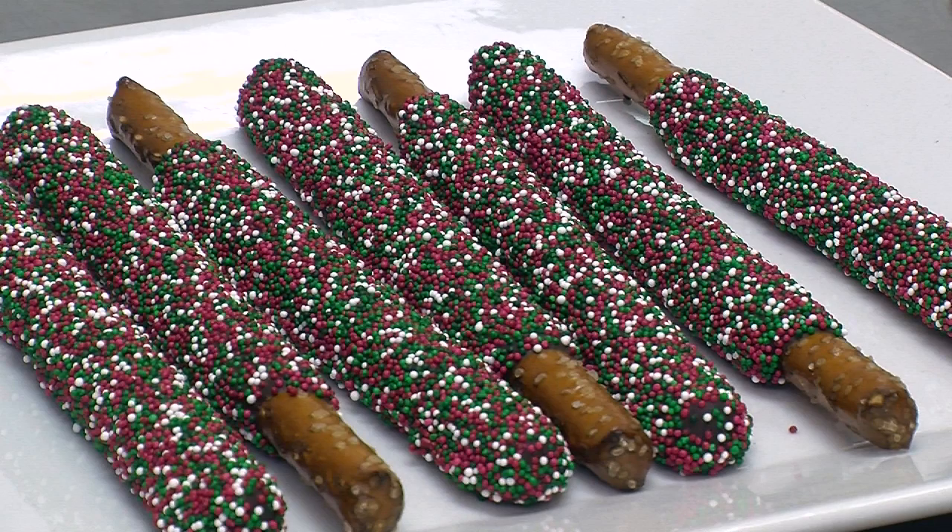Today we're going to be making chocolate covered pretzel rods — great treats for the holidays. You can make them with your children before your holiday dinner, and they're great for place cards. They're great to have as decoration on the table.